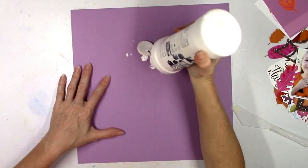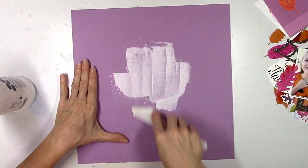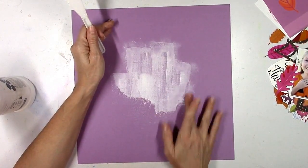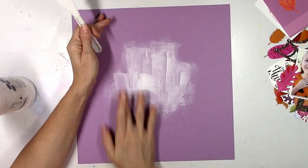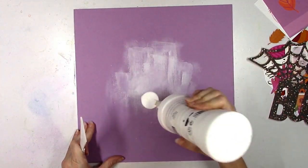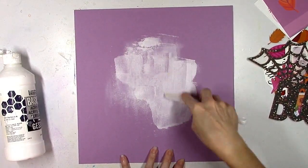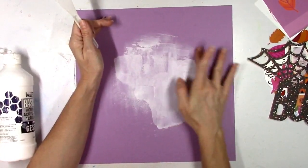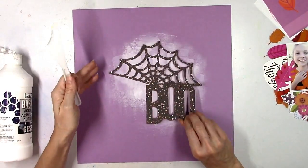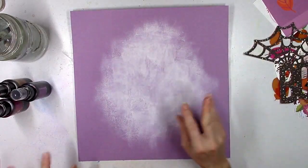I'm starting with this beautiful purple cardstock from the cardstock kit. I think this color of purple is so pretty — it's perfect for Halloween and fall. The cut file is going to go in the center of my background, and I want to do some mixed media that will show between the spiderweb pieces of the cut file and around the edges. I'm using white gesso with my palette knife, then smudging the edges with my fingers to get a cloudy, hazy look rather than harsh scrape lines.